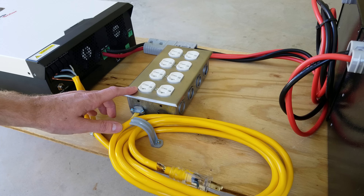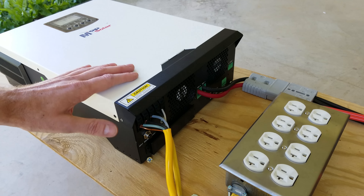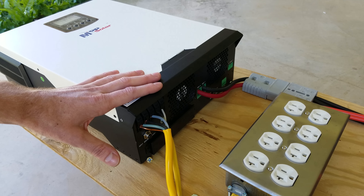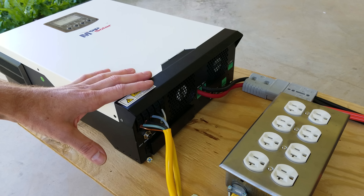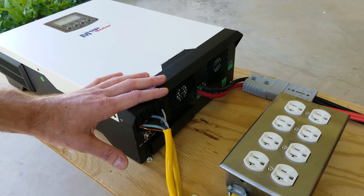A few people expressed concern that there was no overcurrent protection on this device. This inverter can supply a maximum of 20 amps and it does have a short burst capacity, but it does internally limit electronically the amount of current it can put out. Nevertheless, I do believe it is important to also include an overcurrent protection device such as a circuit breaker, so we're going to add a circuit breaker to this as well.